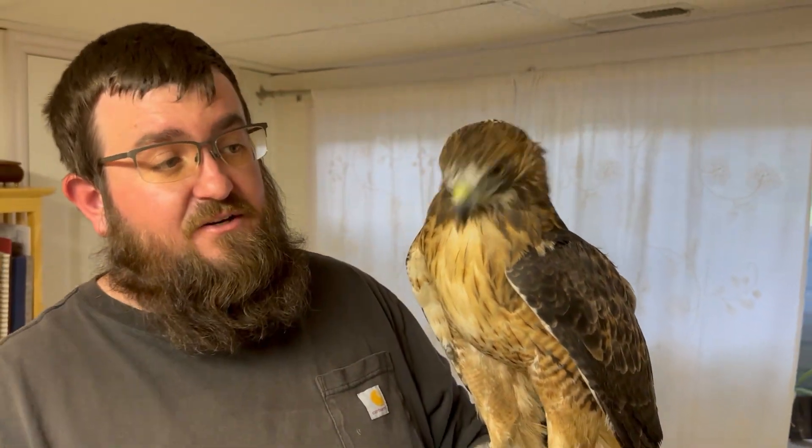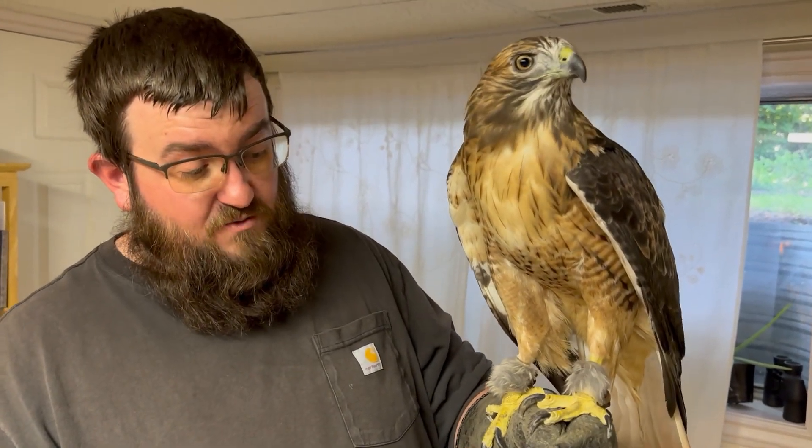Again, as she gets wet, as we spray her down, you're going to see that the beak shapes out very, very nicely. So we shouldn't have any problem whatsoever with her cleaning up the rest of it by herself.